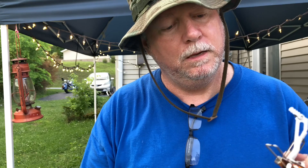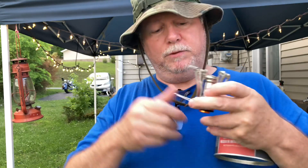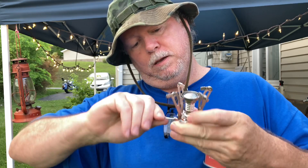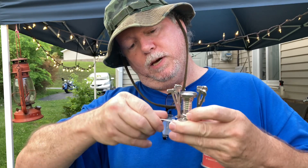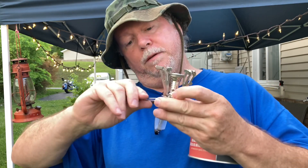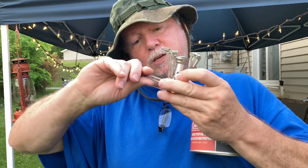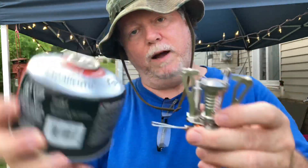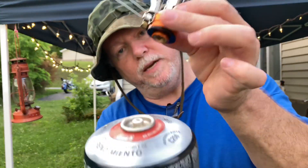It sits right on top of here. This screws straight onto here. Easy peasy. Make sure the valve's shut — all the way to the right should be shut, to the left is open. Make sure it's shut, because if not, as soon as you screw this on, your gas will come out. Easy peasy.